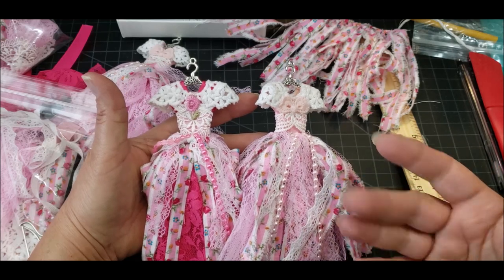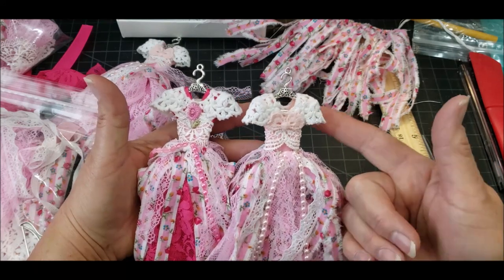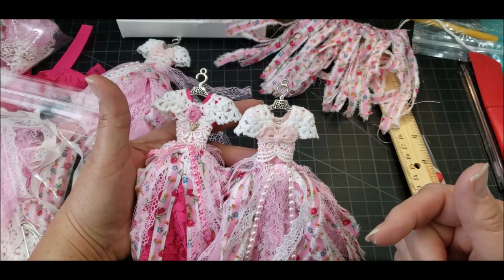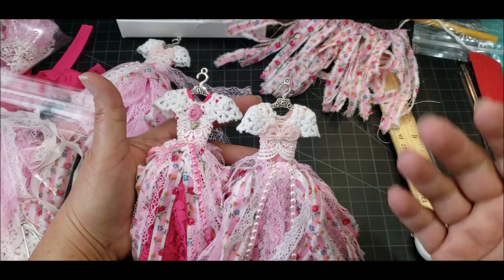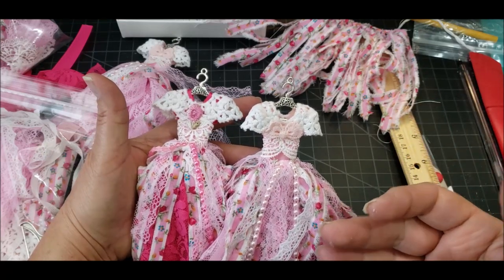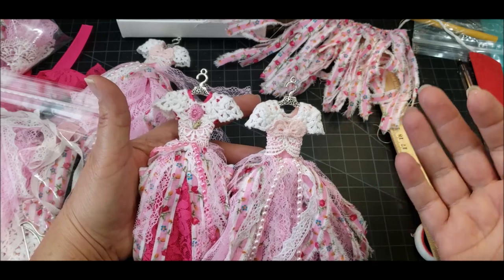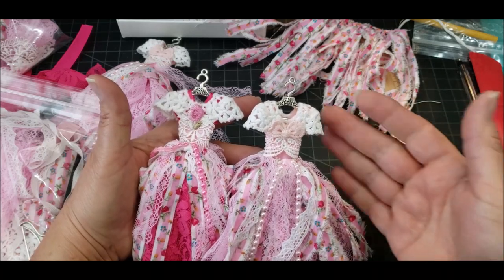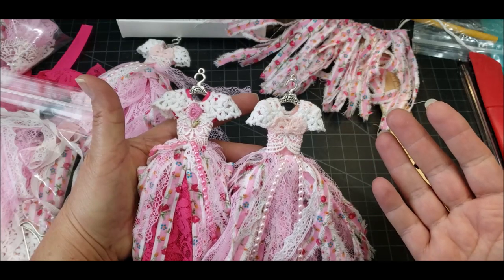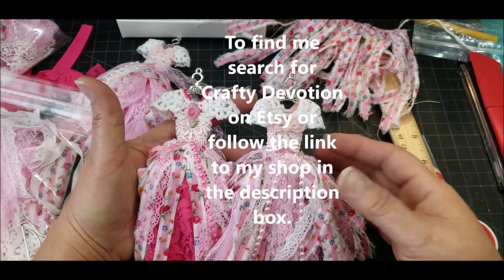One of the other things I didn't mention — the lace that I used to make this here, I also have it in my shop. I found some. It's a little pricey, but I had some in my stash that I first used, then I found some more. That's what I have listed and that's what we used here. I'm limited on how much I have, but I'm going to see if I can find some more.